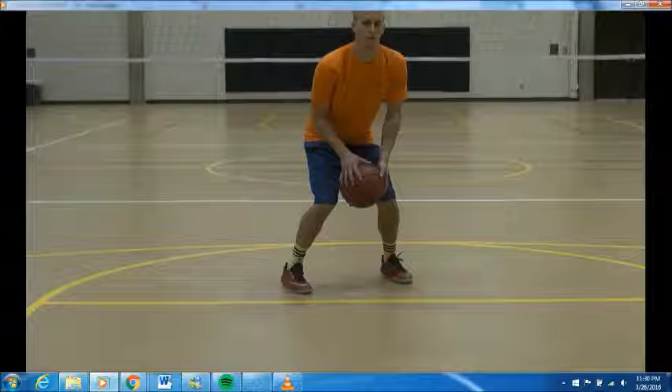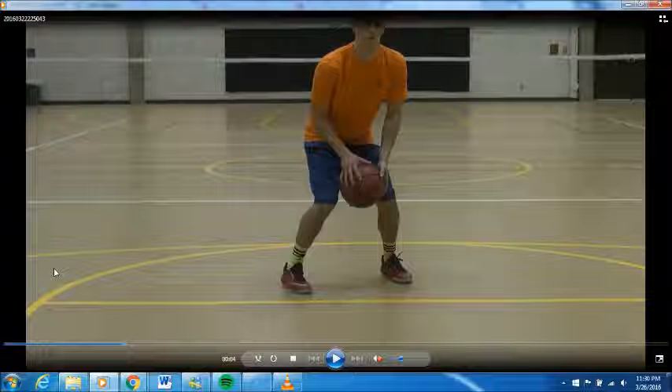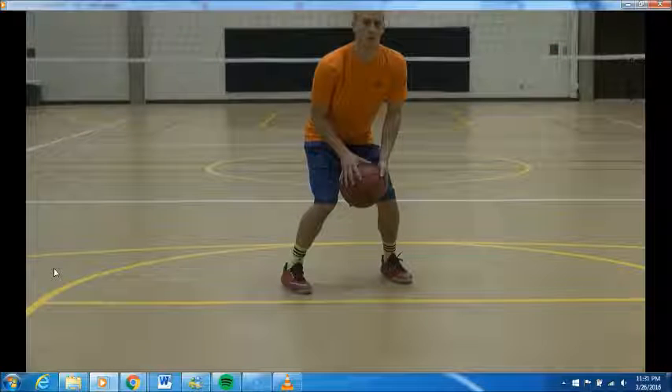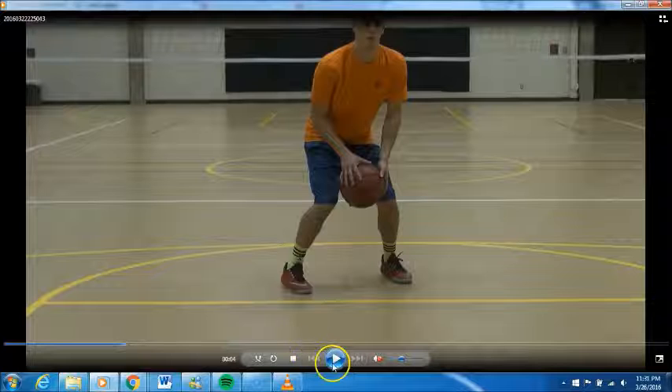Now we've looked at the feet and how they should be placed — now we're going to look at the hands and what they should do when coming up for a shot. My friend here likes to place the ball more in the middle and bring it up, while I like to start from a triple threat position on the side and then bring it up to shoot. That's why you'll see some shooters described as shoulder shooters, and others use the index-finger-through-the-nose technique where the ball comes up through the middle. It's all preference.